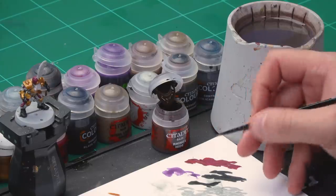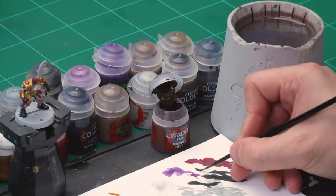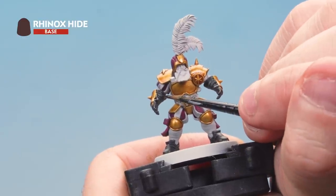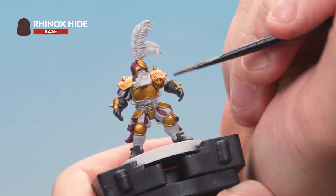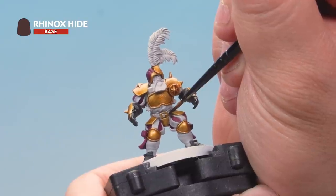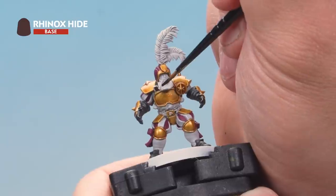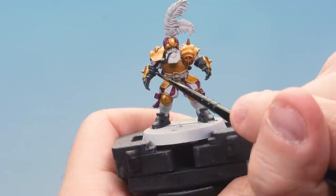Let's pick out a few more details, starting with dark brown. We're going to paint this onto the leather on the model such as the belt, the straps around the gloves, and the pipe in his mouth. We'll start with Rhinox Hide as a base coat, adding just a tiny amount of water to thin it down slightly. Pick out all the straps around the model — there are quite a few, including straps on the arms, belt around the waist, straps holding the breastplate on, and straps around the back of the knee pads. Don't forget to paint the pipe as well. Then apply a simple wash of Agrax Earthshade over all those brown areas.